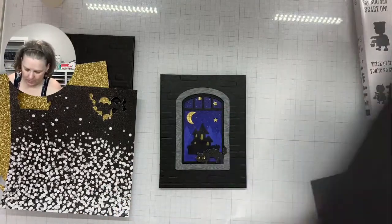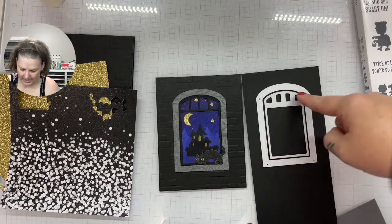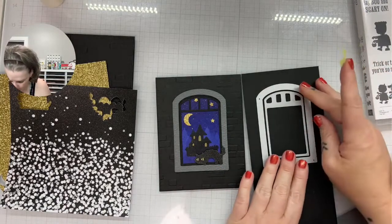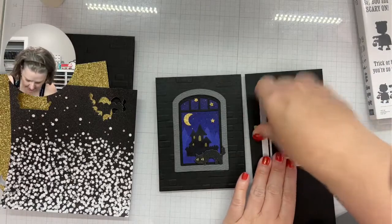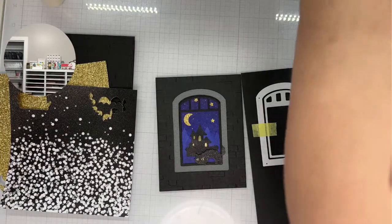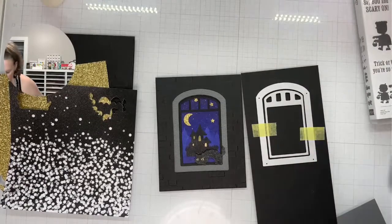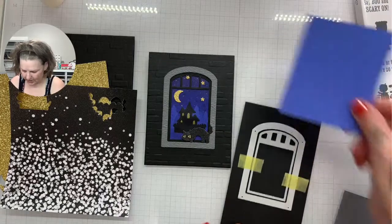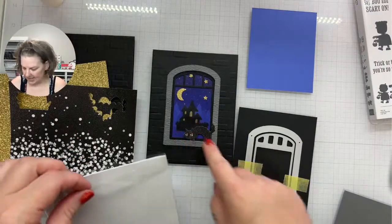I'll repeat that die cut with my basic gray. I did use the Timber embossing folder on my original card — we'll see if I go quite that far tonight because I don't want this to take all night. I'm getting a lot of shadow, so let me adjust the lighting. I think it's better now. I'm going to run that through — I can't really do much else at the same time other than the masking paper.